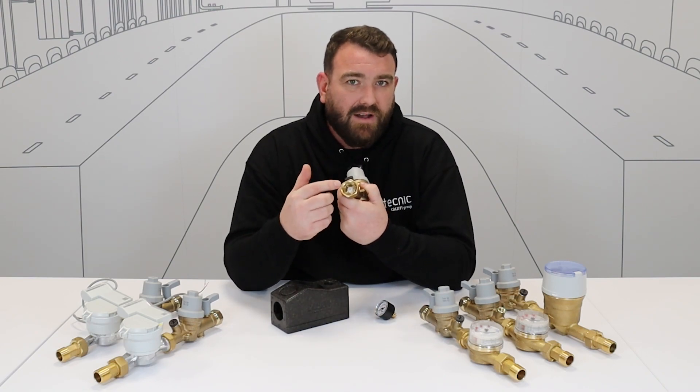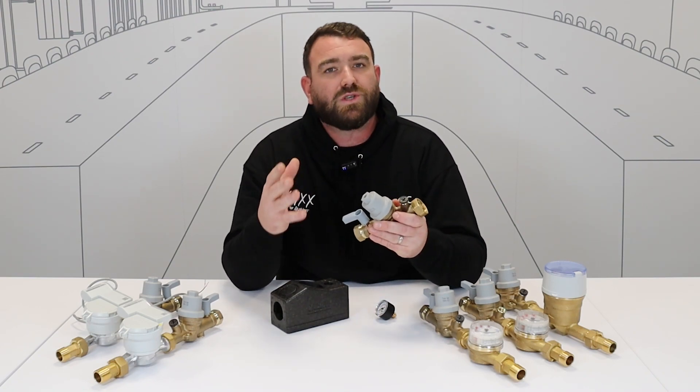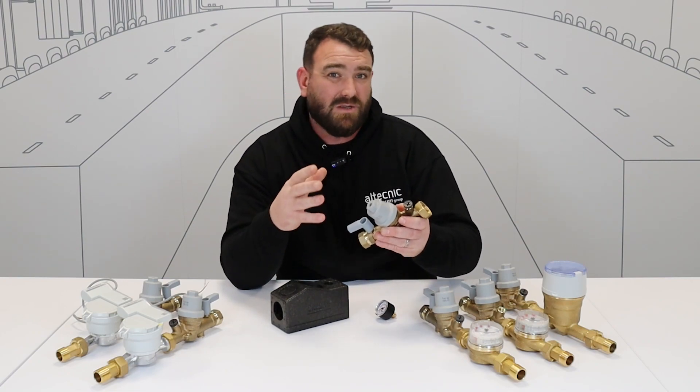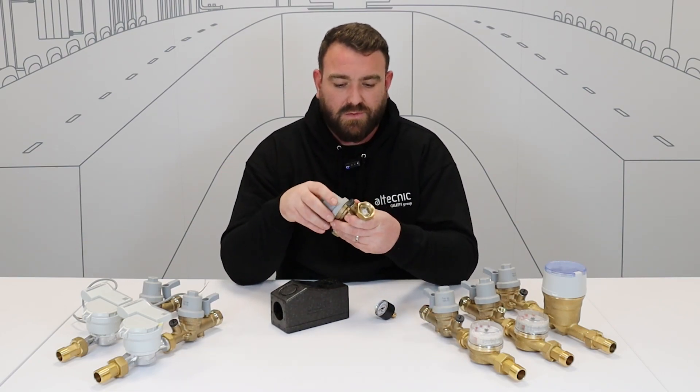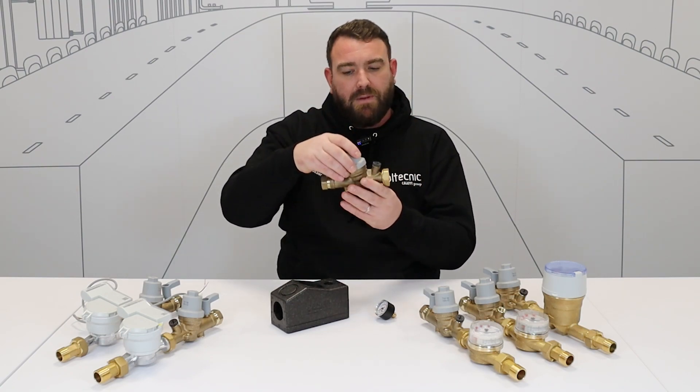Most importantly, we've got the check valve in there as well, so we're protecting that wholesome water supply from contaminated water that could potentially feed back. We have that safety feature of the check valve in there. So that's a very safe, very compact base model.